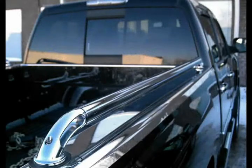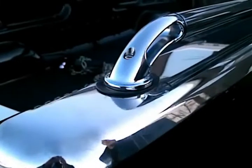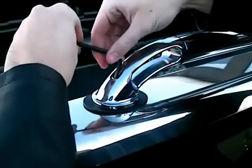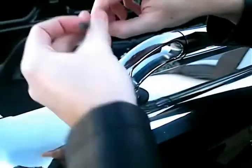Now attach the tube onto the casting with the o-ring and install the front casting as well. Tighten the allen head bolts until the rail is securely attached.